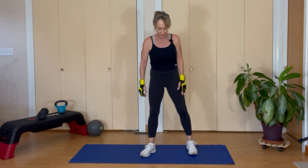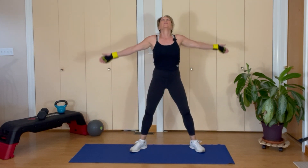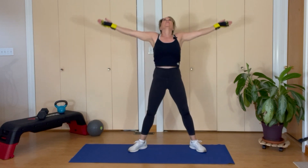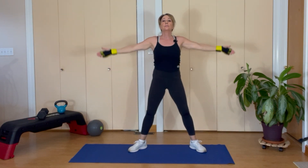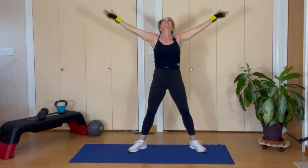Nice big breath in. Hip distance apart. Big breath in — prayer hands out. Blow it out. Two more big breaths. Finish with your hands in front of your heart.